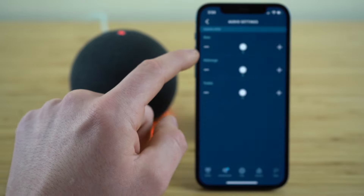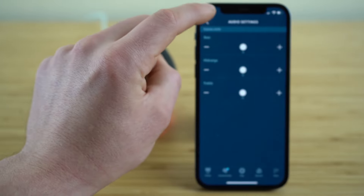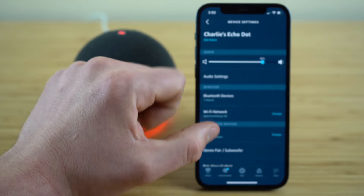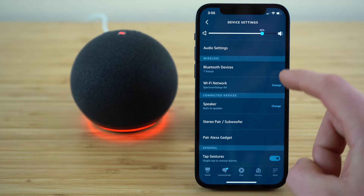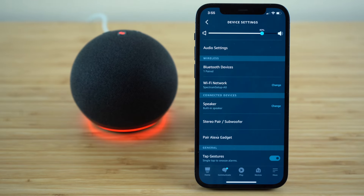Alternatively, you can also adjust the bass, mid range, and treble under these audio settings, if you ever want to make adjustments to any of those equalizers. If you ever want to change the Wi-Fi network because you've moved locations, you'll just click the change button under Wi-Fi network under the wireless settings, and you'll be able to automatically connect to your new Wi-Fi connection.